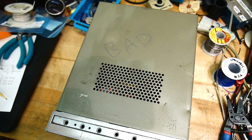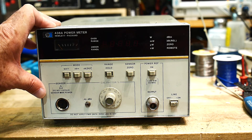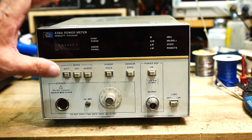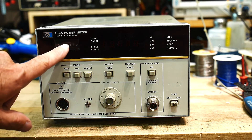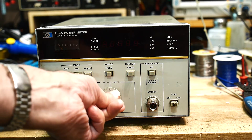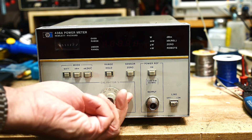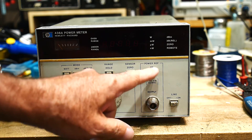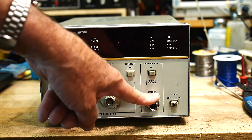Let me show you the front of this thing. It's another power meter — a lot of these around. This one is a 436, so this is a fancy one. It has an LED display. No meter — well, actually it does have a meter, a little bitty one over here. But same thing — it's got cal factors, which are the slight increment in gain for the different frequencies of the sensor. It's got an output, which is the 50 megahertz reference.